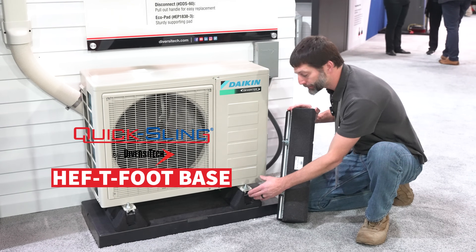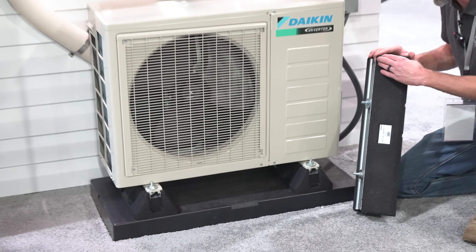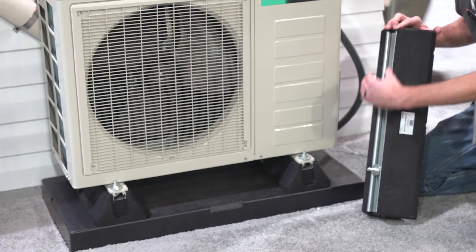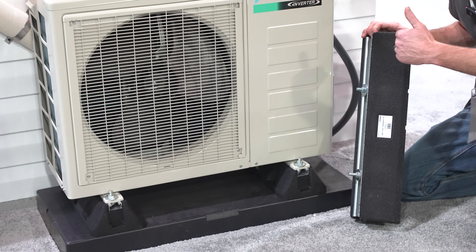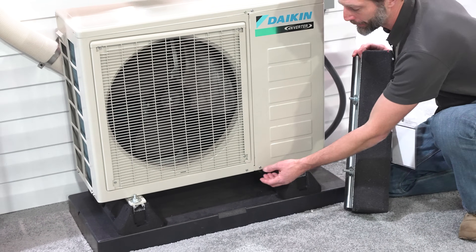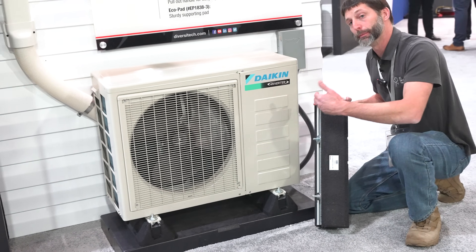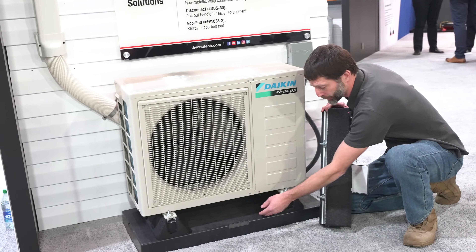Here you have your hefty foot bases, which come in a two-pack for mounting a mini split. This gets it up off the ground — you have your rubber here and your unit strut built into it. It's a vibration insulator and also allows any water draining from the system in the middle of winter — since this is a heat pump — to escape, giving it a little space off the ground.